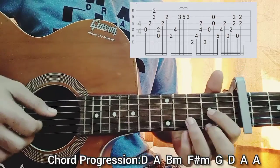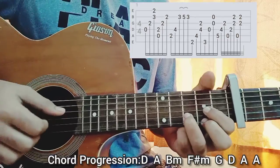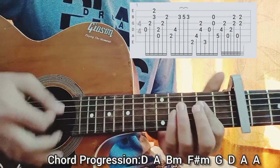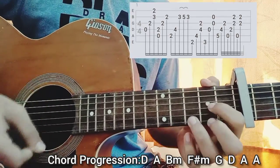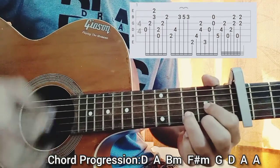That's basically everything guys. You can also strum the chords if you find this riff a bit hard — it's a very easy arrangement, but you can just sing along and strum the chords: D, A, B minor, F sharp minor, G, D, A, A — two times each chord.